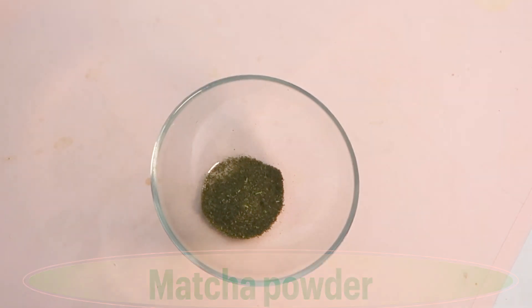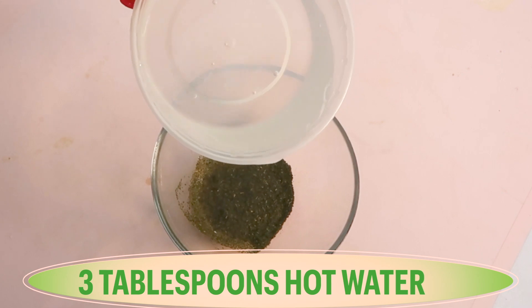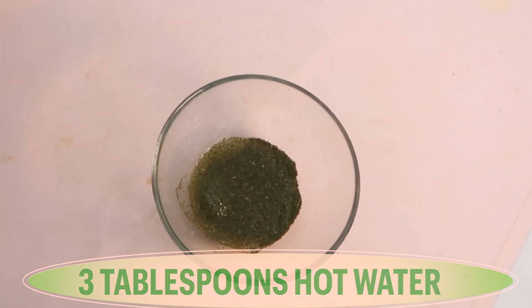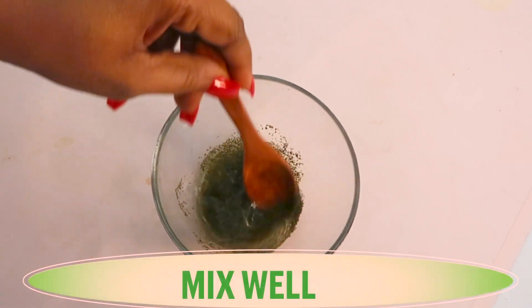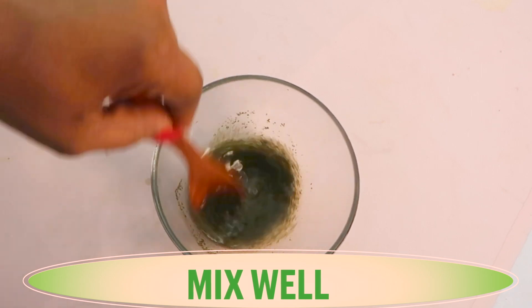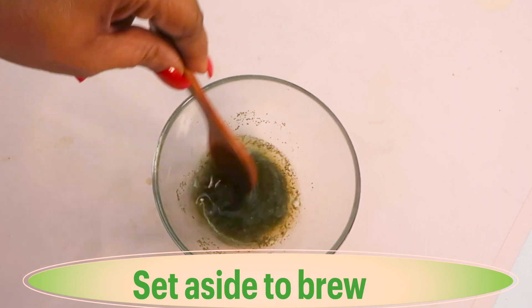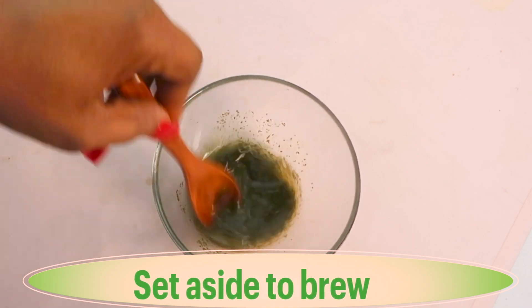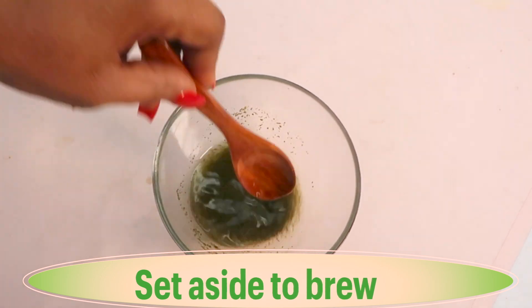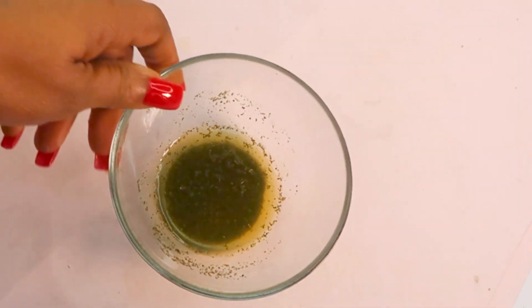I'm going to brew the green tea by pouring about three tablespoons of hot water over it and giving it a stir. You can make this a couple of hours ahead, or brew it for about five to ten minutes — you want it to be cooled. Once you set it aside it will take about 10 minutes to cool.